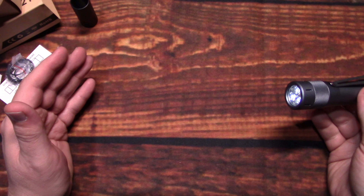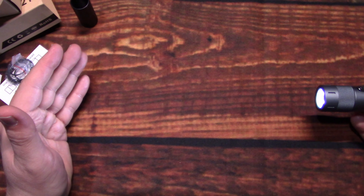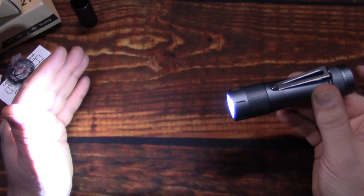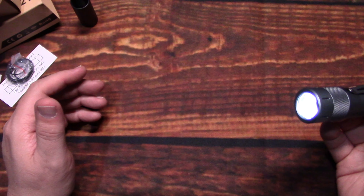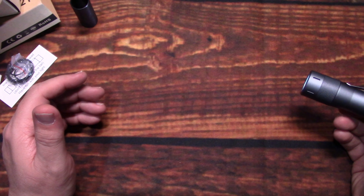Now if you want to change from ramping to stepping while it's on, do three clicks. Now we're on stepping mode. Press and hold and it's only going to go back and forth from one light level to the other — it won't go any higher or lower. You basically need to hold down that switch at any time and you're back down to the regular UI. The lowest light output is called the floor, and that looks really good.